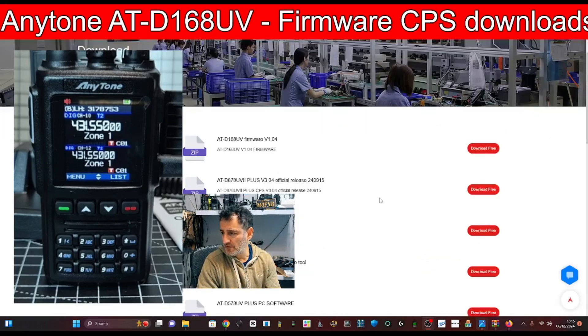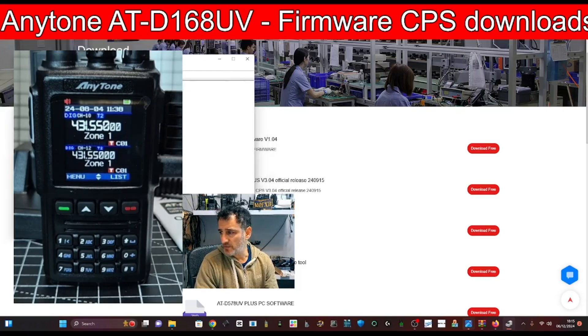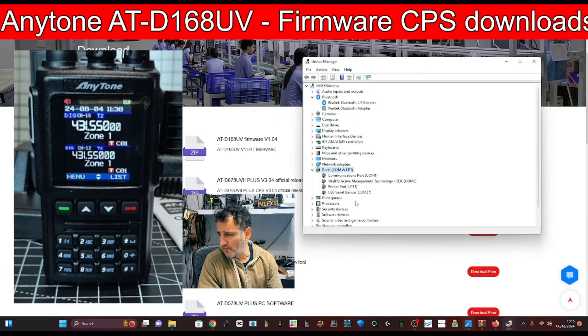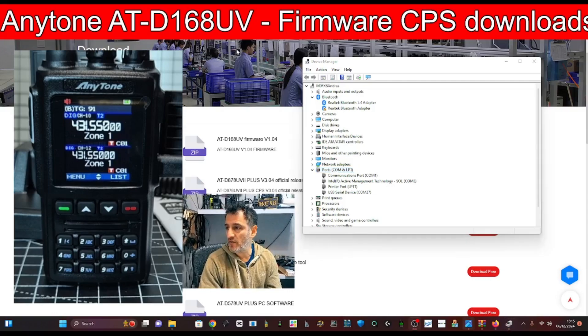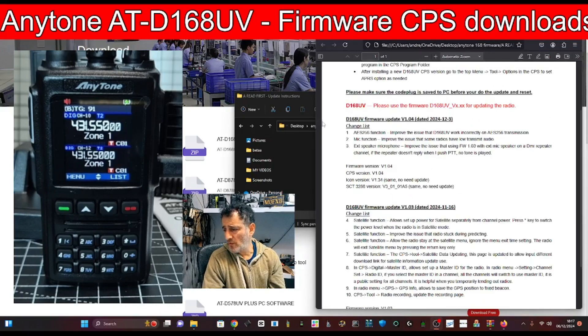Let's check our COM port as well. Windows key, right-click, Device Manager — the USB cable is connected. Let's see if we're showing up as a COM port. Double-click Ports and it does say USB Serial Device COM 27, so hopefully it doesn't need a driver, but if it does we will install one.